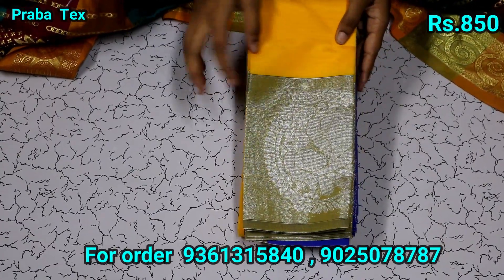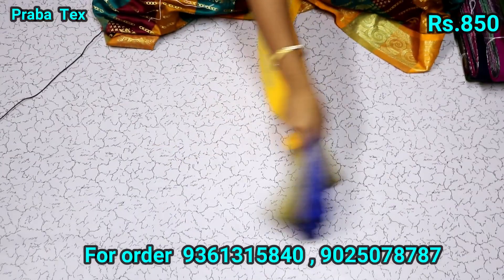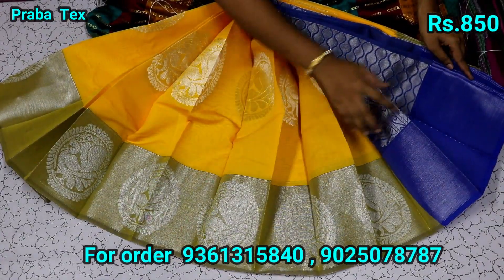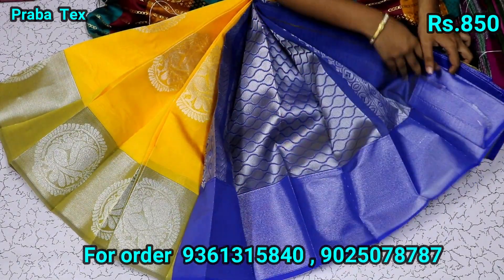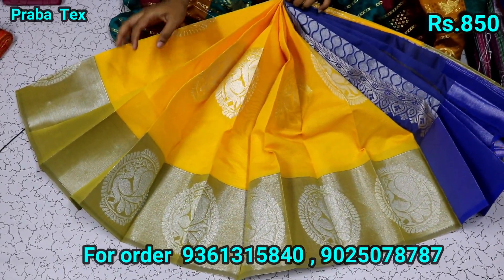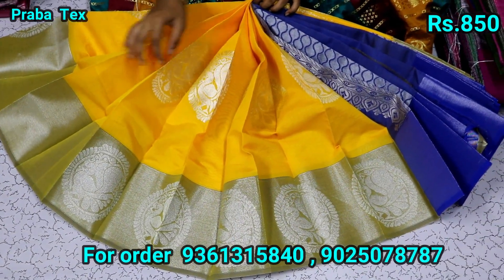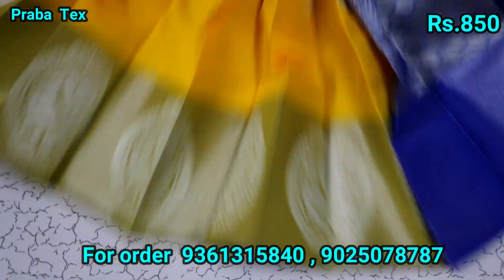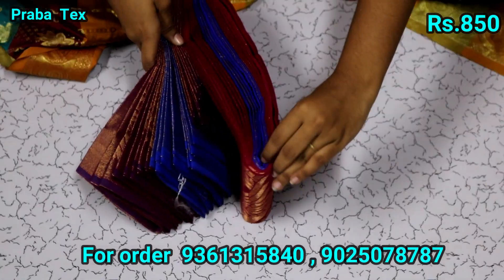Now we have the yellow color sari. This is silver and round. This is a contrast color. This is a sari, this is a sari full of sari. You can see the blue color sari. This is red color. Now we have a kungum color. It is blue contrast. It is mild contrast in the golden color.